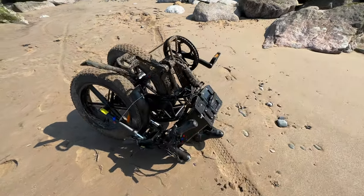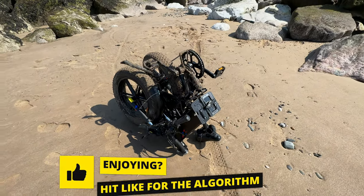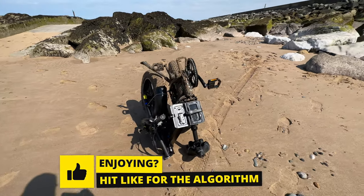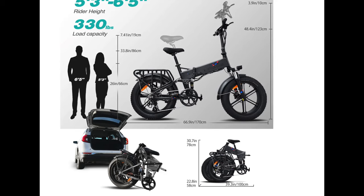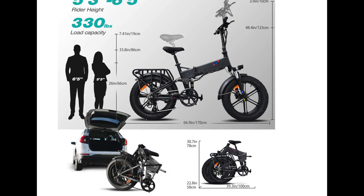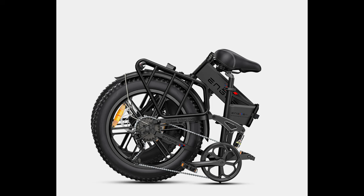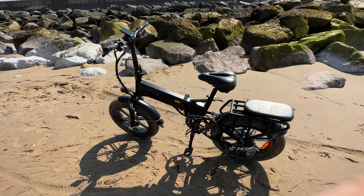Most folding bikes are either really underpowered or just not very good, whereas this one has loads of decent features but still folds down into just two parts. I can fold it, put it in the back of my car, and take it to some really cool tracks without needing a massive bike rack. When you get big bikes like this or Super 73s, you need a huge bike rack to handle that weight. And talking of Super 73, none of their bikes currently fold down at all, so I wouldn't be able to take one with me — whereas with this I can fold it and take it to these locations.